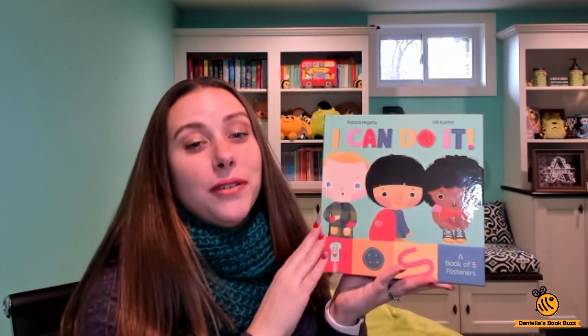This book is really fun and interactive and lets your kids try to fasten a button, a snap, zipper, and tie their shoe by themselves. It teaches them how to do it in a really fun way.